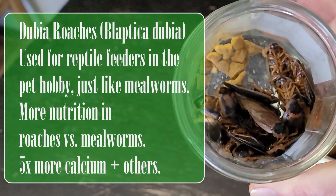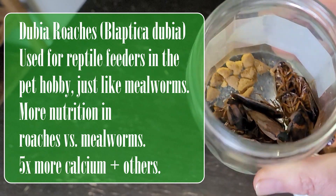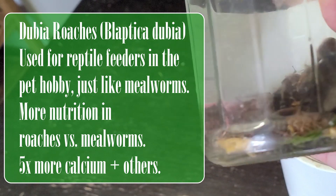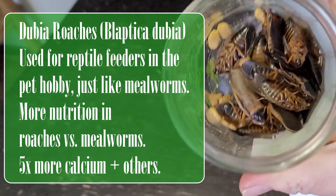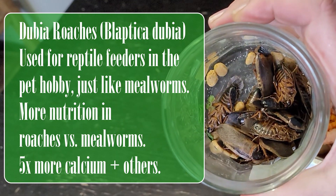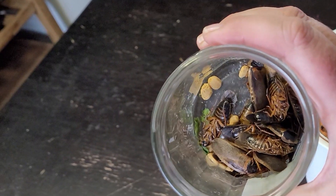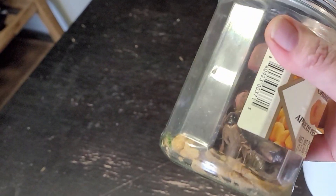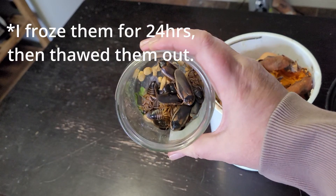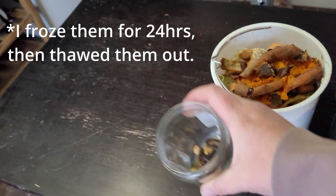Some of you will know that I have been attempting to raise a small amount of Dubia roaches to adulthood for breeding, to test out on the ducks and the chickens as a protein source. I do not want to raise mealworms — to me they're a pain. I think my humidity and everything here is just not conducive. These guys are just easy. I will be doing a video on them later, but let's see how the ducks and chickens like them first. I haven't actually tried them with them yet.